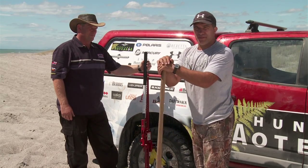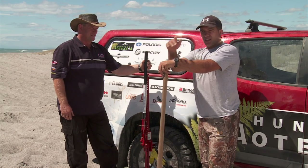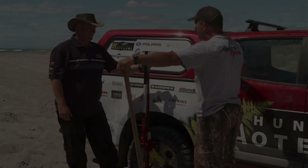Well, there we have it whānau — a good tip from Tim from ARB. The high-lift jack does the job. Koine te kororo awhina mō tēnei wiki. Ka kite. Yeah, that's a good one, mate.